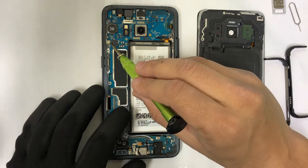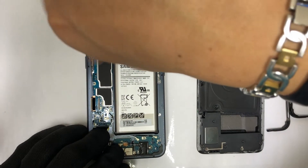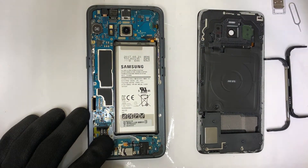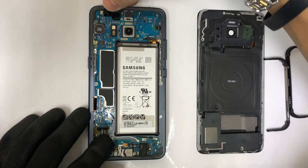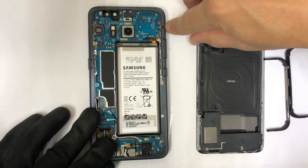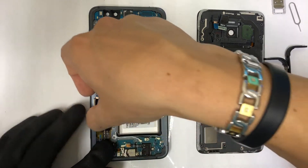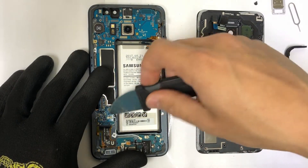Next up, we're going to remove one small Phillips head screw holding down the motherboard. Once we have that out of the way, we can go ahead and disconnect some of the flex cables. We can disconnect the camera cable up here and the front flash. Let's disconnect the cable on the side for the volume buttons and the battery cable as well. Let's disconnect the home button cable towards the bottom and now the antennas from the charging port.